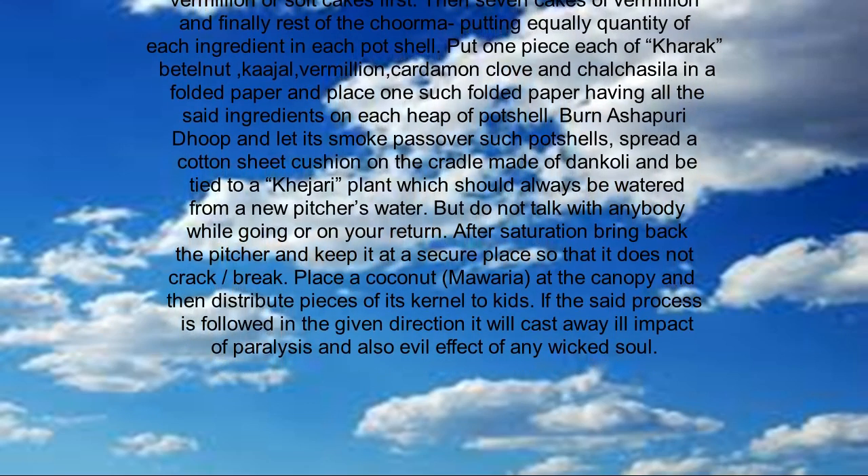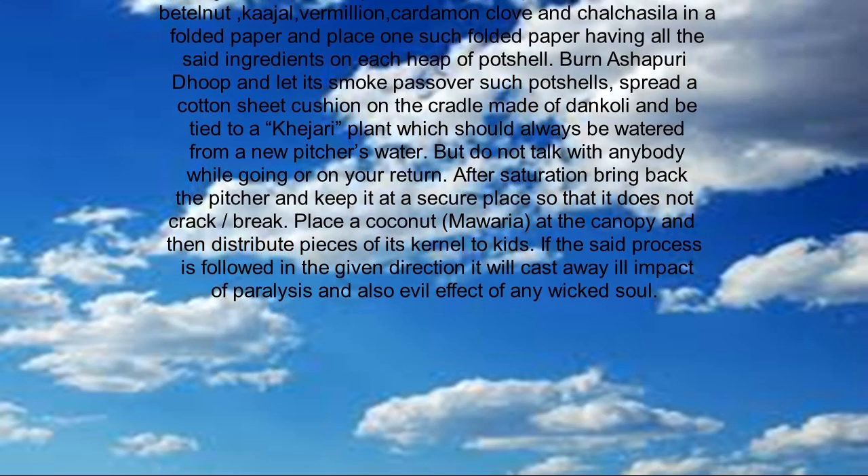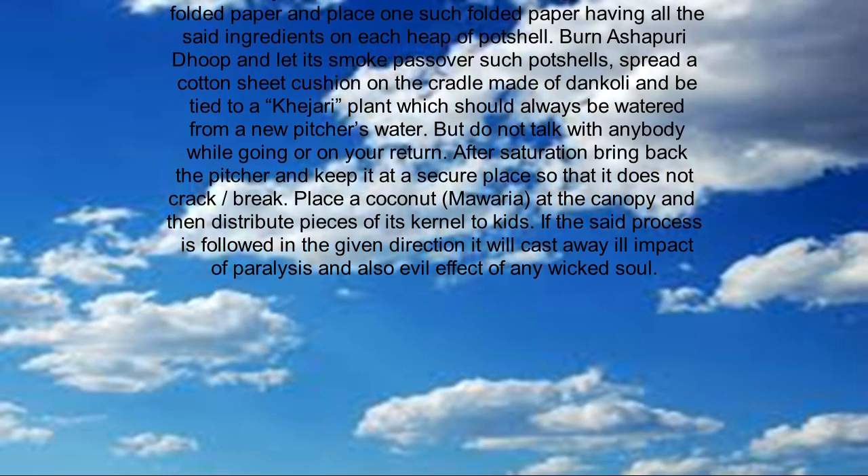Burn ashophoori dupe and let its smoke pass over the pot shells. Spread a cotton sheet cushion on the cradle made of dankholi and tie it to a kegeri plant, which should always be watered from a new pitcher's water.